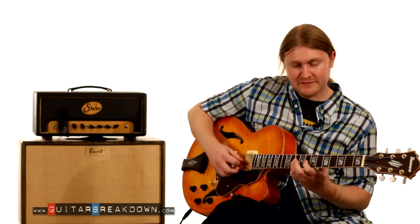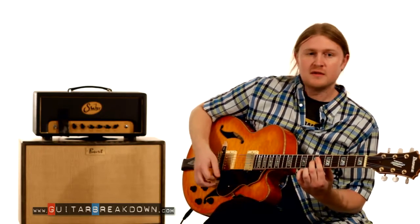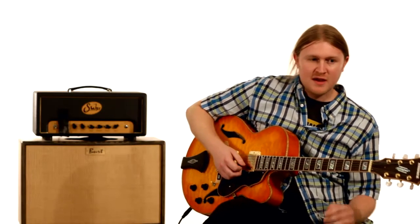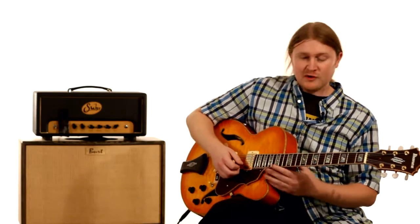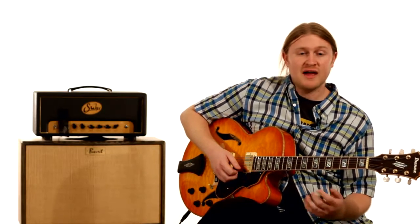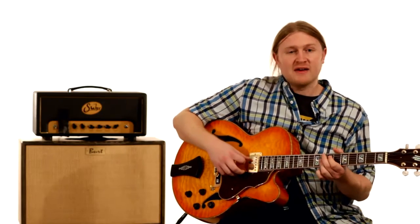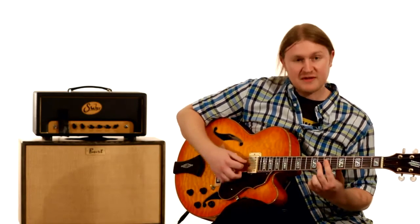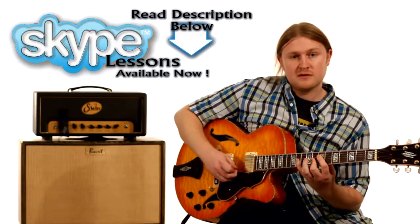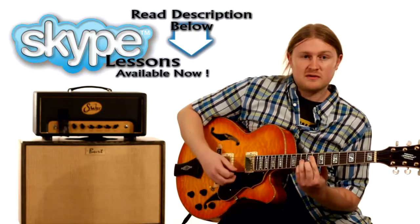Here's the exact lick we're going to go over. We play it over an F7 chord, then go into a Bb7 chord. From this note we switch to a Bb7 chord, which is this voicing.